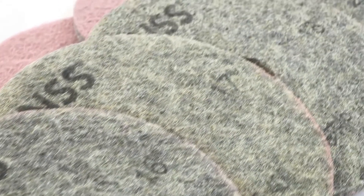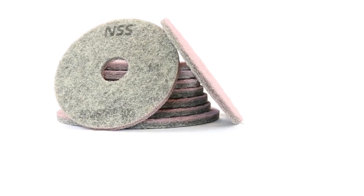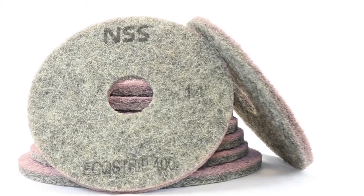I would like to introduce to you our EcoStrip 400 diamond pads that will allow you to do large area stripping with the traditional automatic scrubber and no chemical. No longer do you need an orbital or square head scrubber to do large area stripping effectively without chemicals. And you get to keep the quick and easy day-to-day scrubbing that you have with the traditional automatic scrubber.